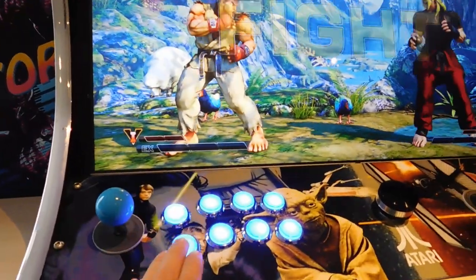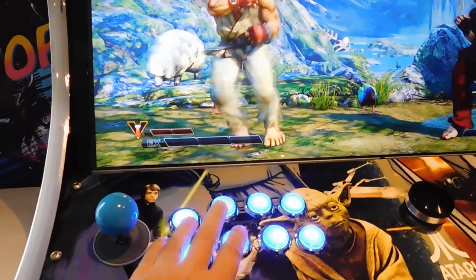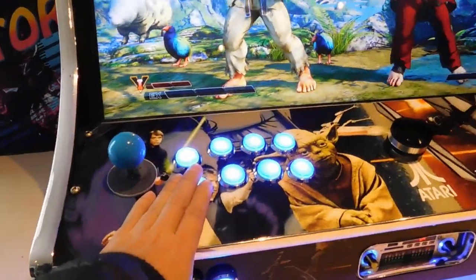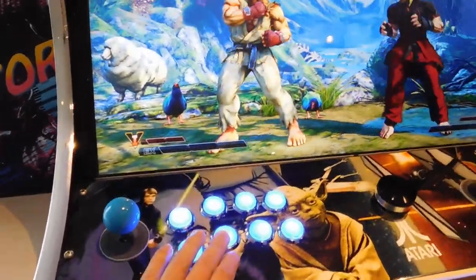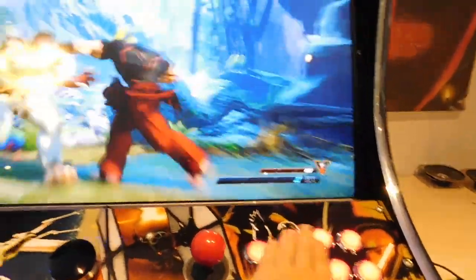On an Xbox 360 controller for PC games you'll have A, B, X, Y, left trigger, right trigger. On Street Fighter 5 it's configured as: light punch, medium punch, hard punch, then free punch; light kick, medium kick, hard kick, and free kick. Same goes for player two.